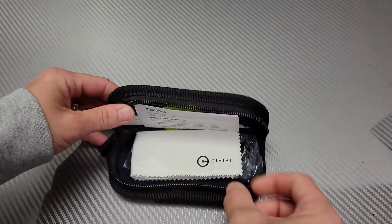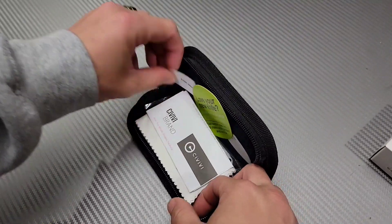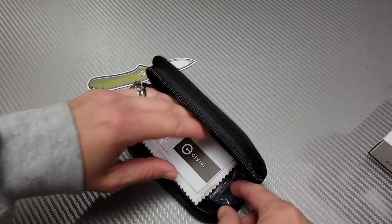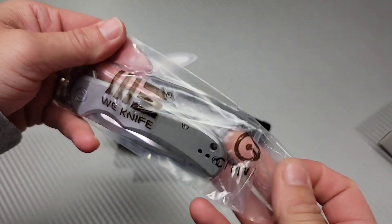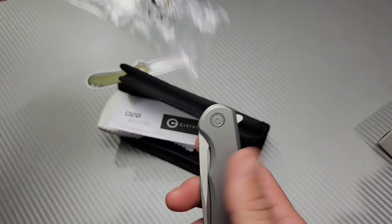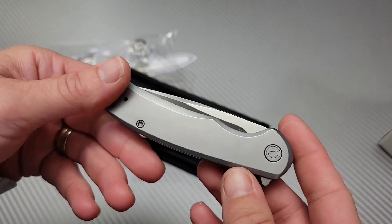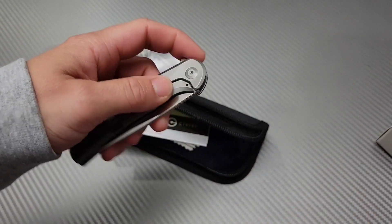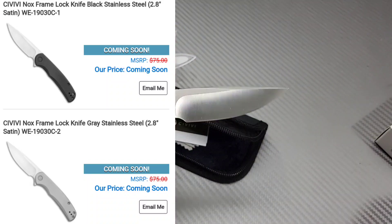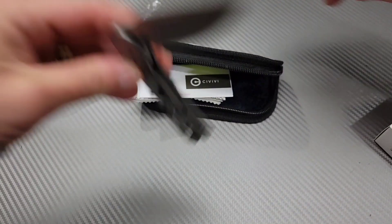Oh that was so anticlimactic. Oh did they do the thing where they send like the... Oh that's so cute. Oh it's the new stainless version. Awesome. So that is the Nox — N-O-X. The Civivi Nox.